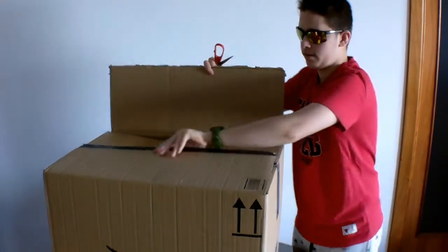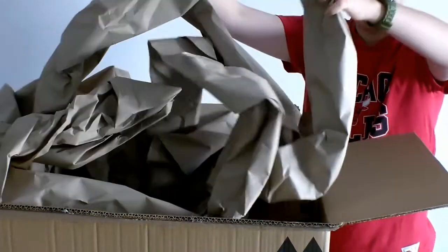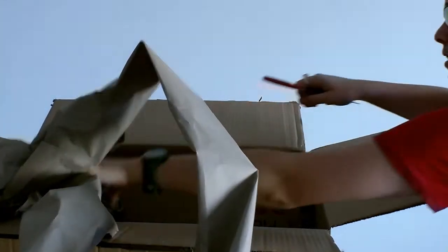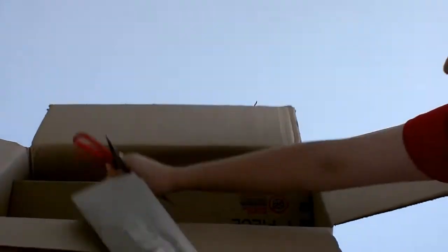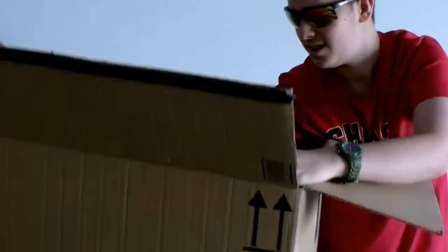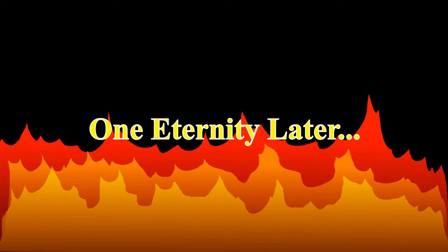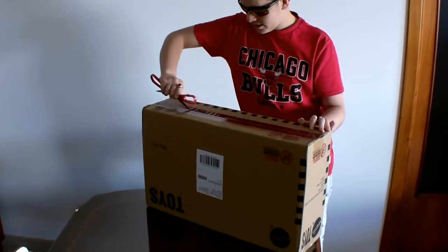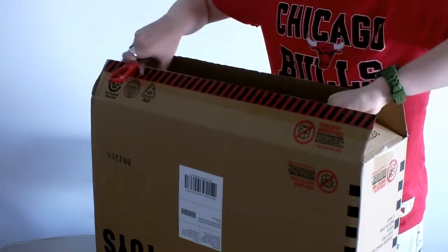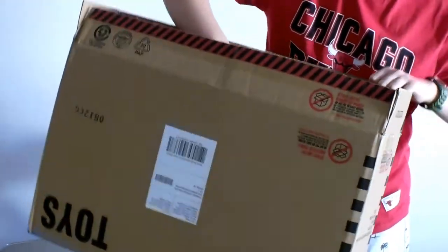Okay guys, we've finally cut open the box and if we actually take a look in here, a lot of what's inside the box is just this wrapping paper. Sorry about the rustling guys. And then if we get all of this stuff out of the box, we've got another box inside. Oh, that I can't get out — give me a minute guys.